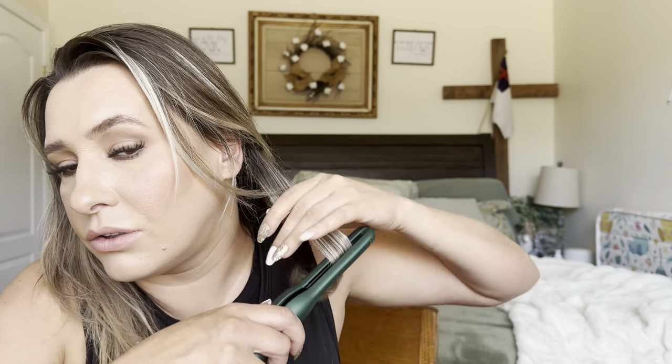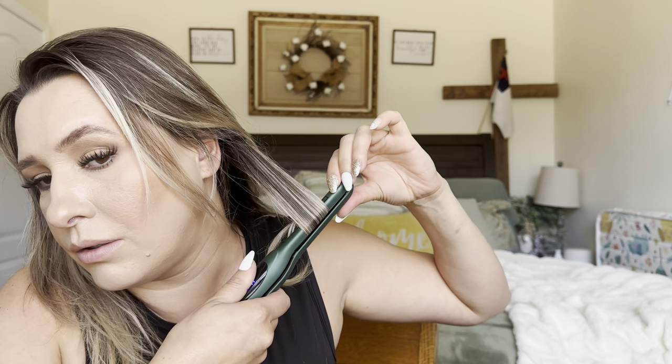Let's see if it is able to make a nice curl. I'm just going to take a little back piece right here, and then I'll have to straighten it once I'm done. Okay, let's try that. So it definitely did curl.